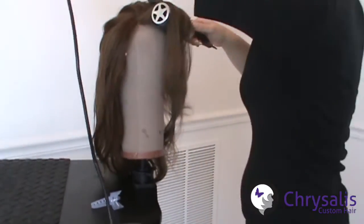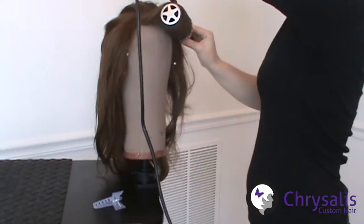When you reach the bangs, make sure that you are drying the hair in the direction that you would like the bangs to go.